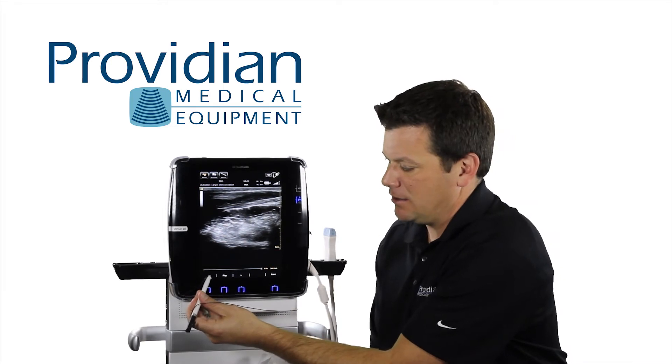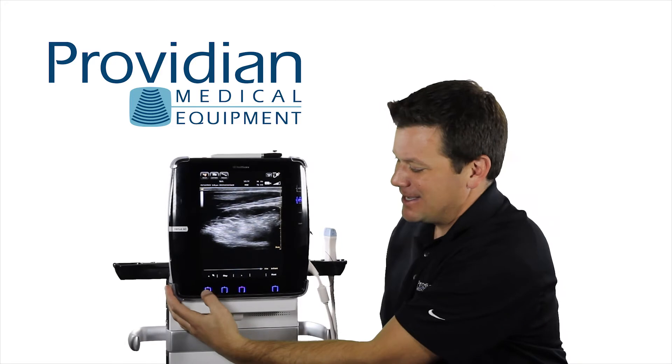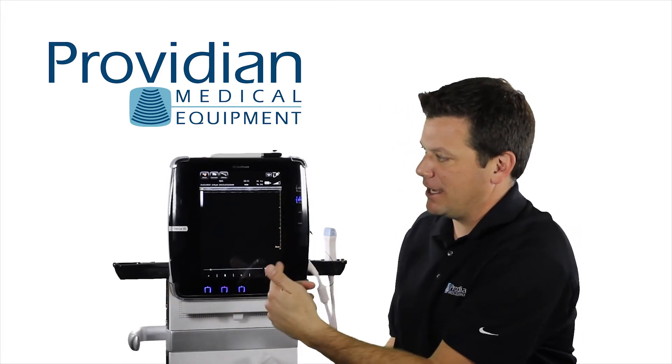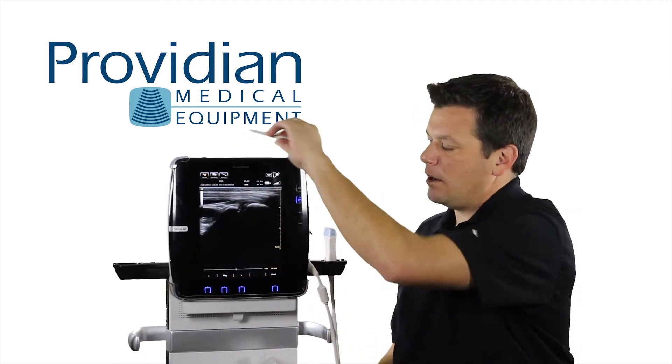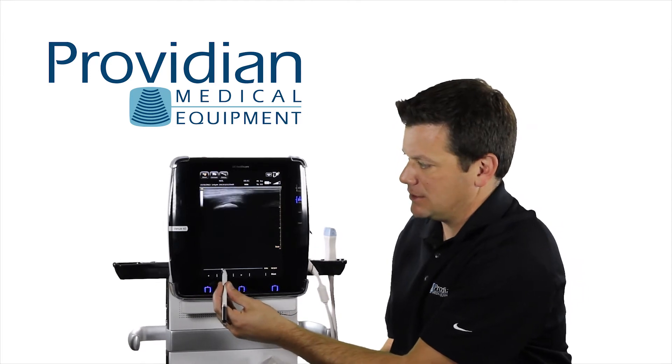I can use the stylus and click here, which is kind of a pain. I can use these hard keys and scroll through here, or just hit play and it'll play it from beginning to end. I can hit pause, or I can use the stylus here to scroll through the image to get to what I want.